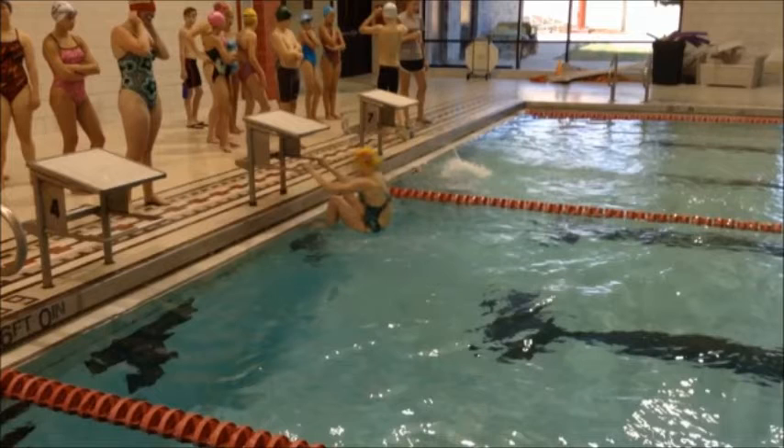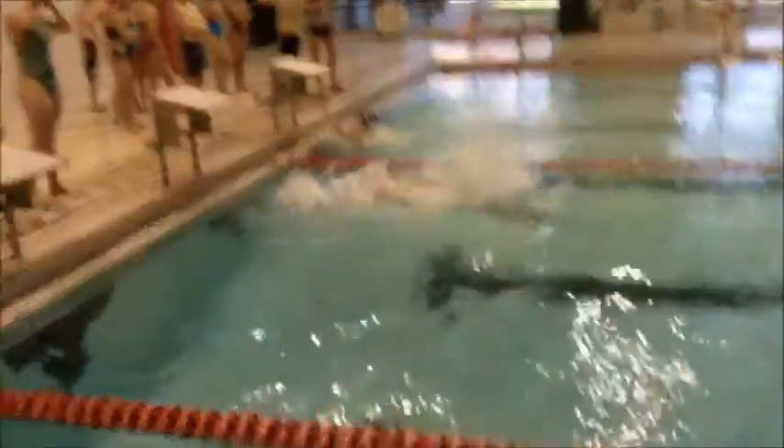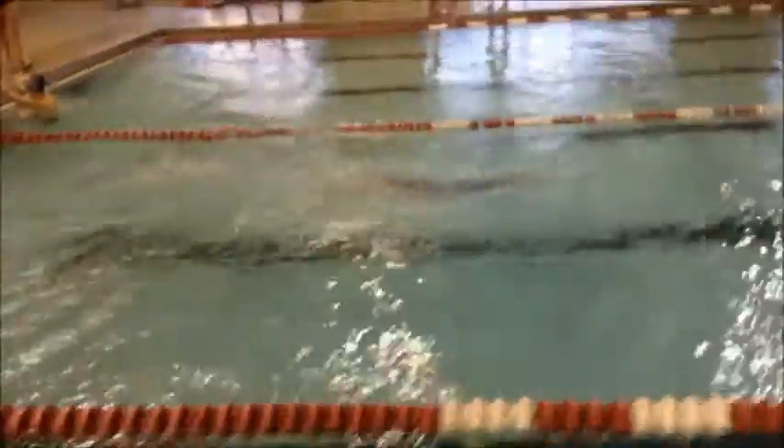Any time you pull up on the starting block and then let go, your body's going to go down. So we want to be able to get those hips up and out of the water. Push first with those legs and then let go of the bar.